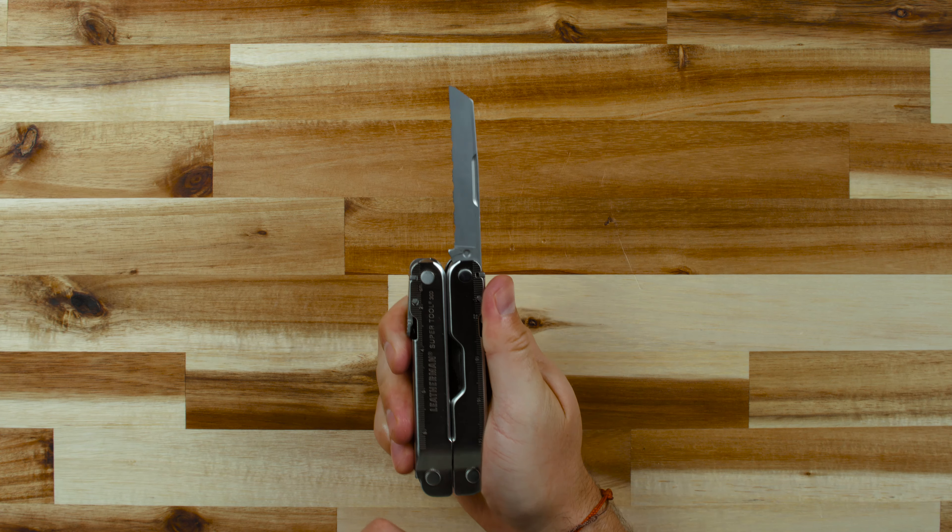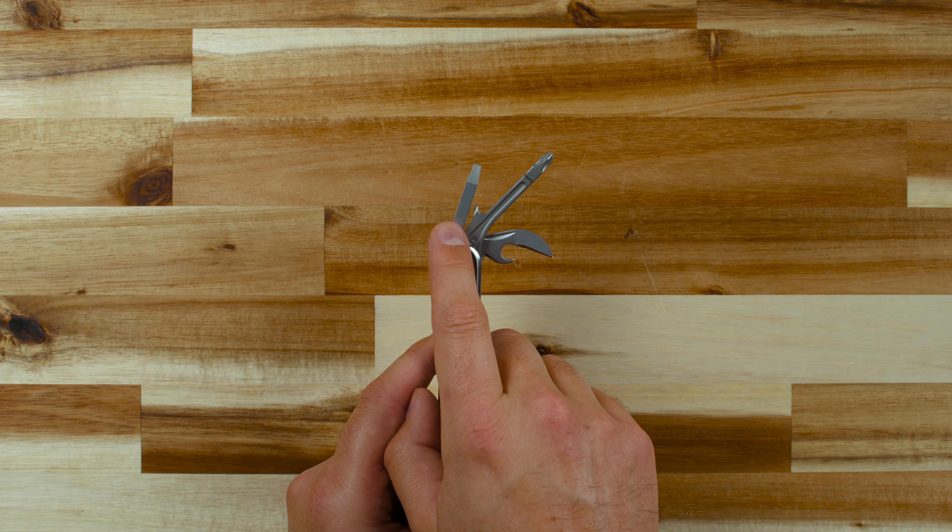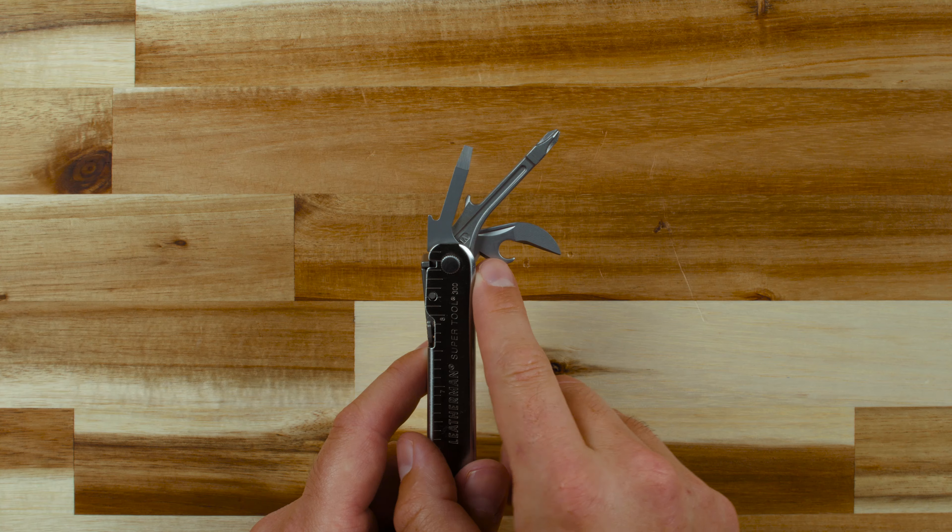On the other side, you'll find a serrated knife blade, saw, Phillips screwdriver, small screwdriver, can and bottle opener, and wire stripper.